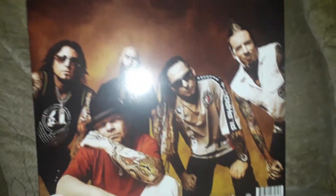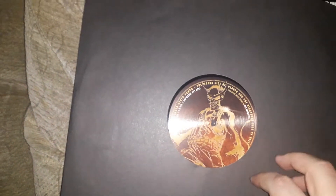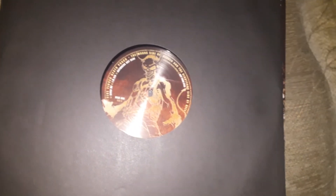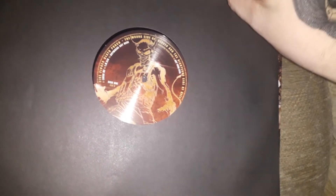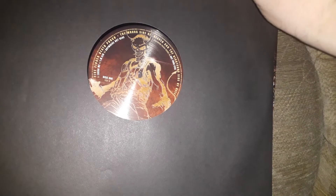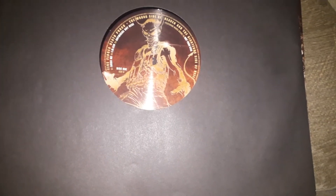Let's take a quick look at the record itself. I've left it in its inner sleeve — it comes in these black paper inners. You might want to upgrade them depending on your preference. They're wax paper, white on the inside, but there's no poly lining or anything on there, so not really great for static.